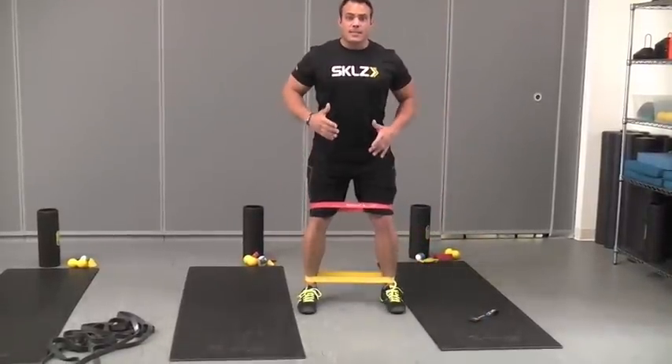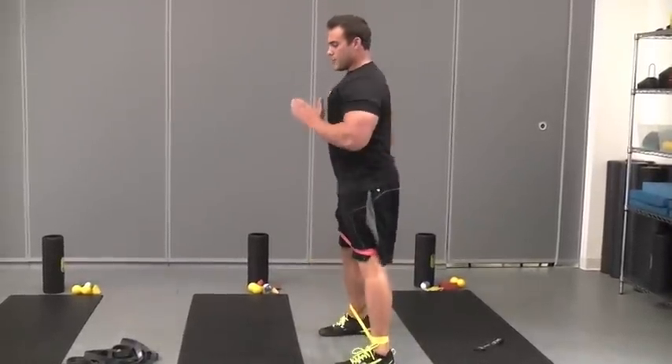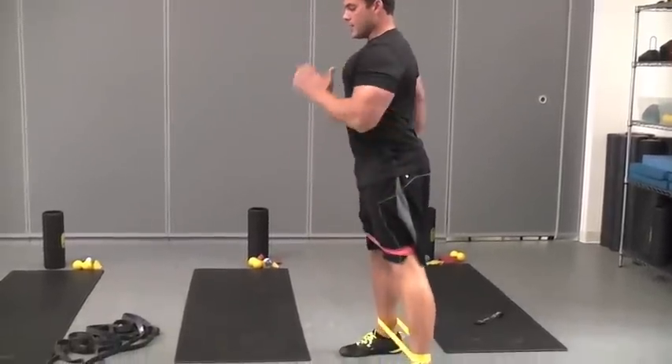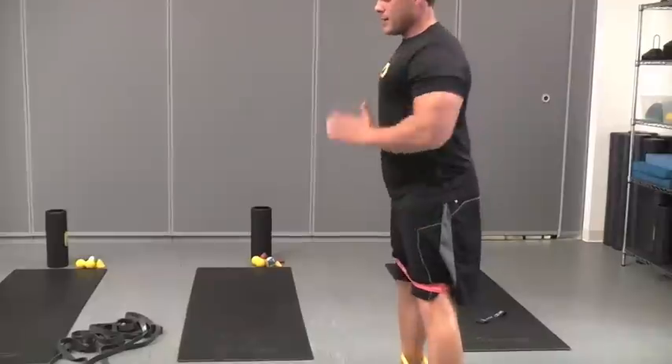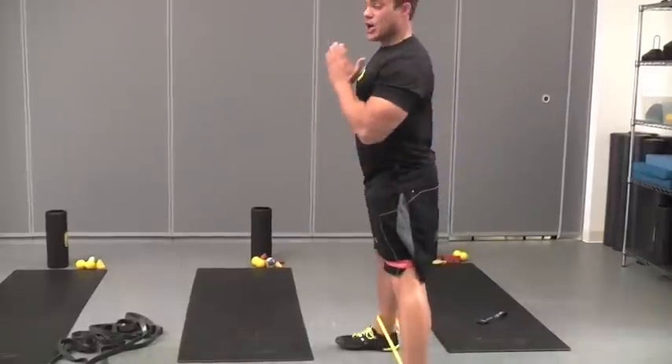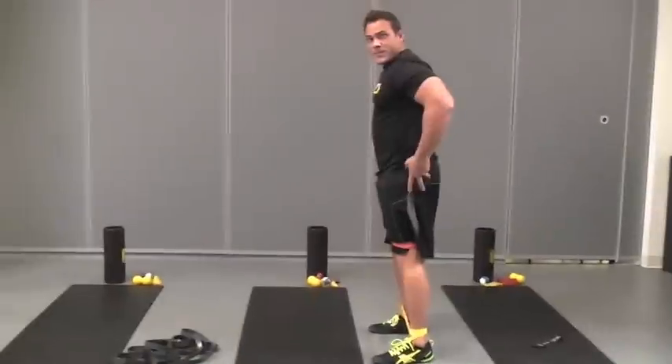Maybe the emphasis is on absolute speed, where I need to be tall posturally, so then I can do a straight leg lateral walk — and back — keeping the bands nice and taut to allow optimal resistance on my glutes.